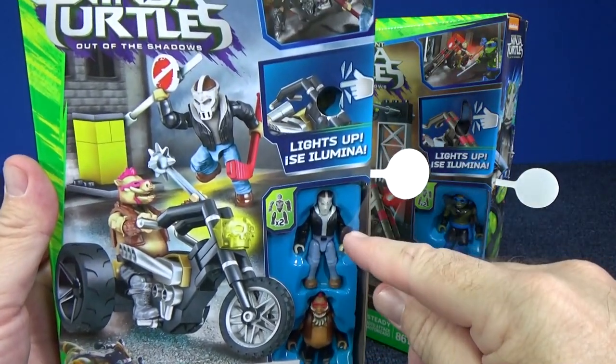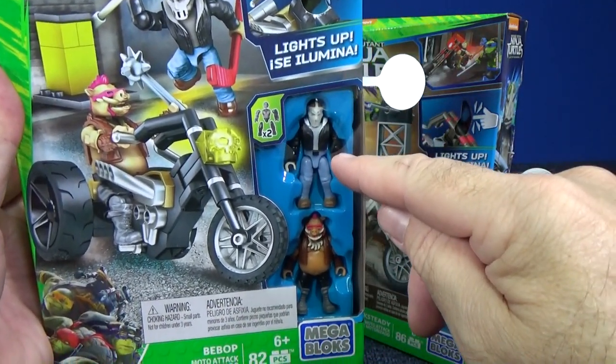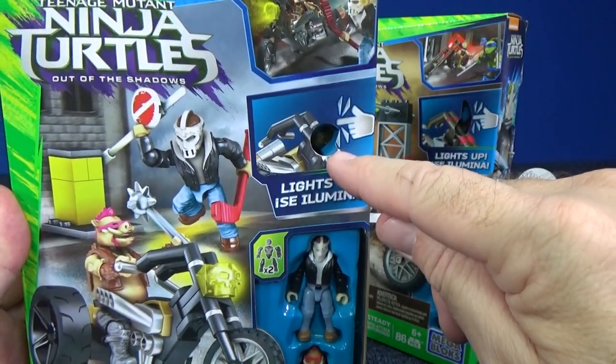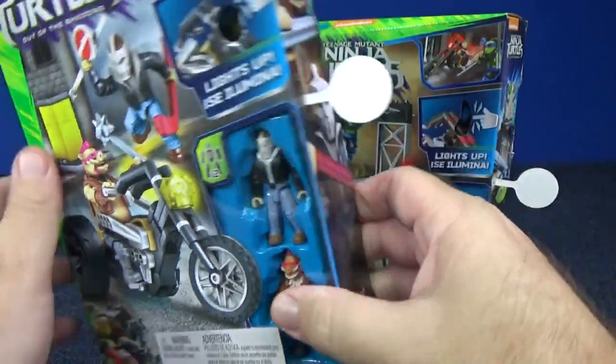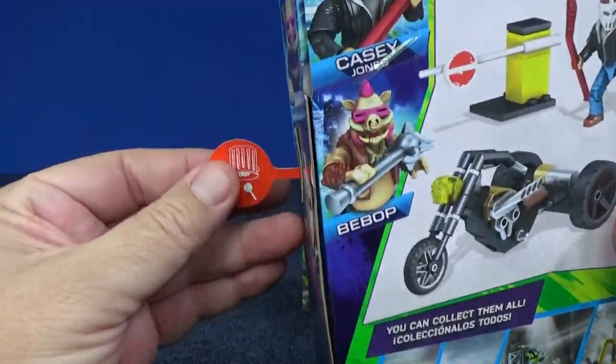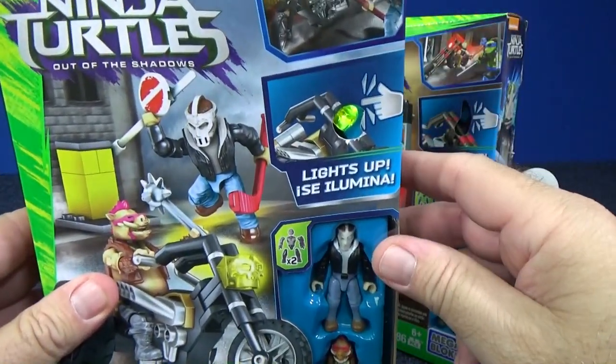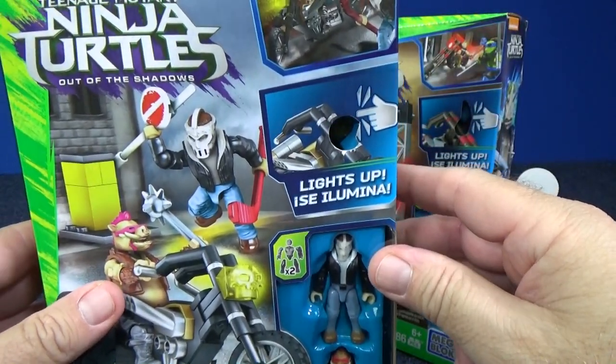As you can tell it comes with Casey Jones. It's nice to have it packaged with a hero and a villain. It's got some type of feature where it lights up - we'll be checking that out. There's the light-up feature. They have that little thing to save the batteries.